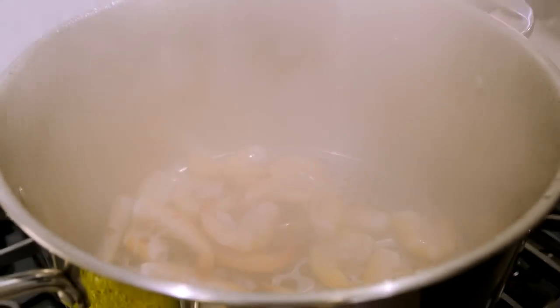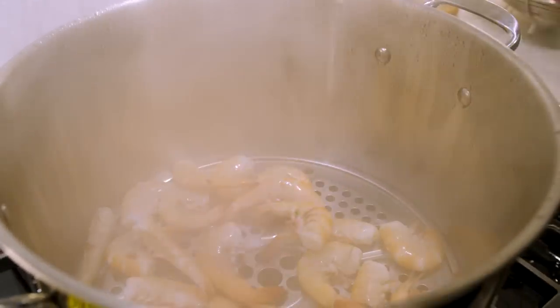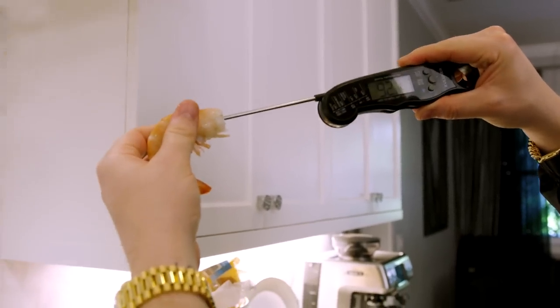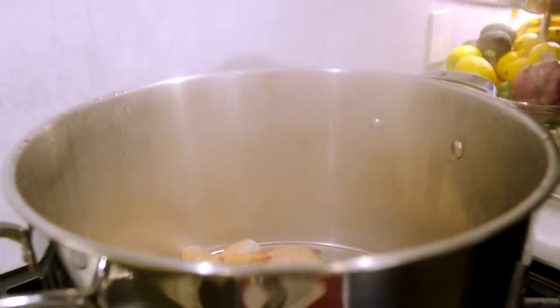It's been three minutes — let's go ahead and take the temperature on these shrimp. As you can see they are nice, bright, and pink. We're looking for 145°F — we're at 90, 92°F. Okay, so we're gonna leave them in for a couple more minutes.